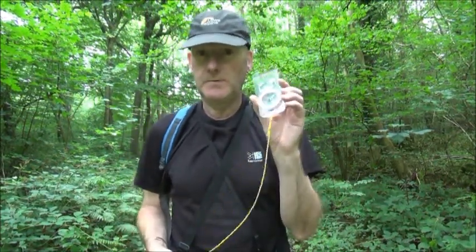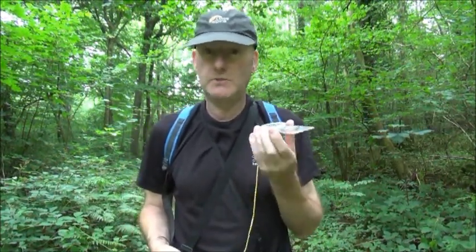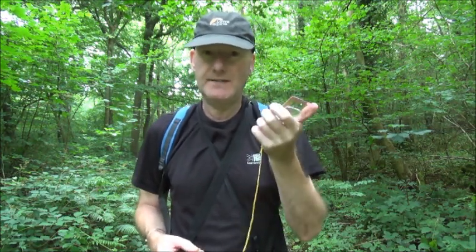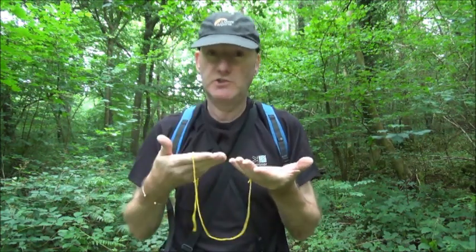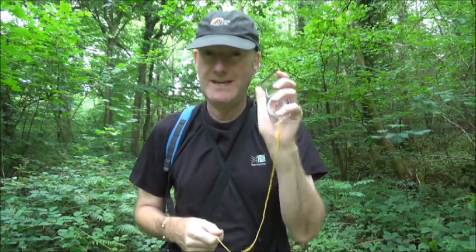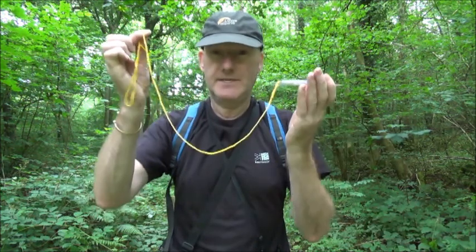Whenever you are working with your compass or your GPS unit out in the field, always get into the habit of keeping it in your hand. Never ever put it down on the ground. You take it out of your pocket, your rucksack, you're using it to take a bearing or a grid bearing in conjunction with your map — always keep it in your hand, never ever put it down on the ground.